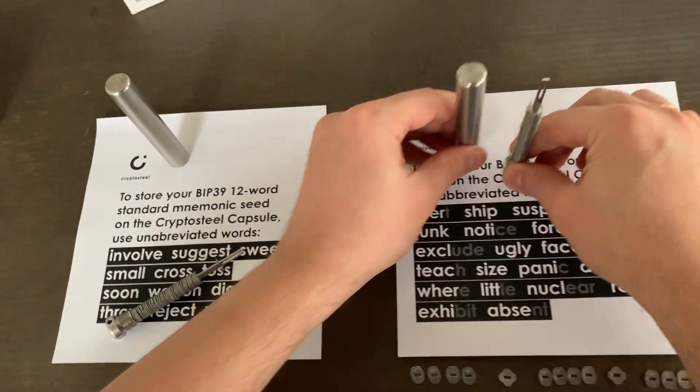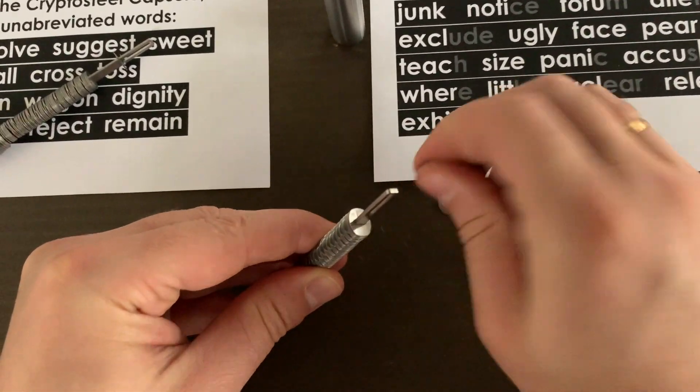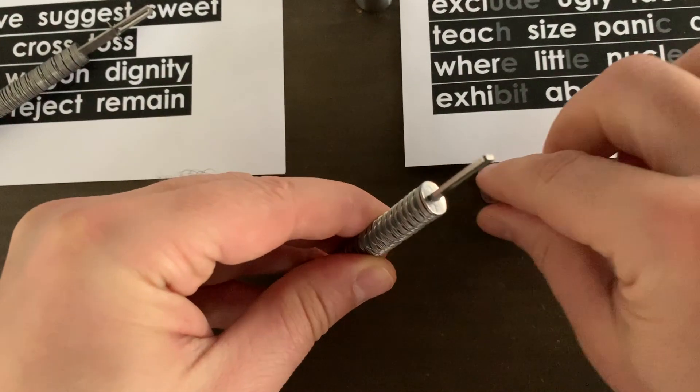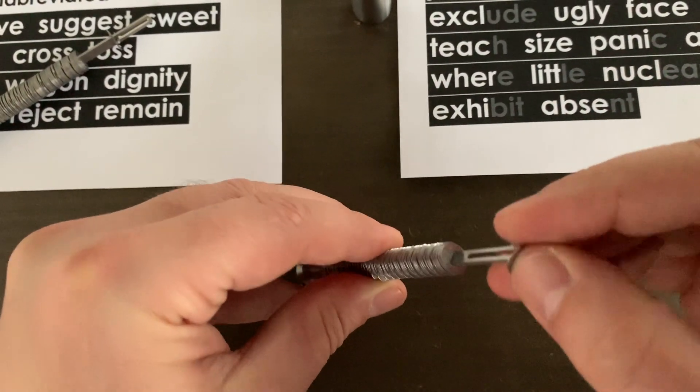Now let's go to the BIP39 24-word mnemonic. With this seed, you use the abbreviated form. This means that you only need the first four letters of each word, followed by a separator.